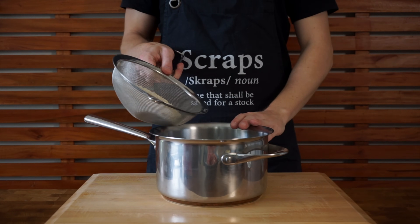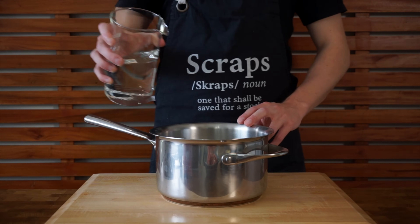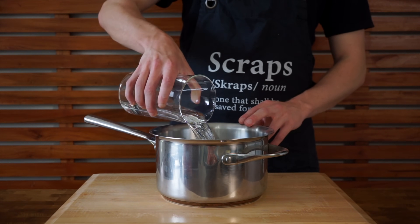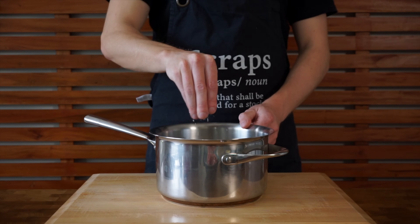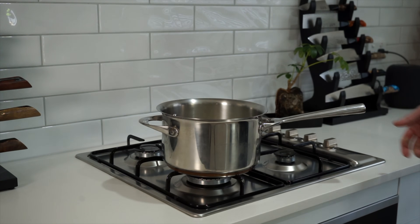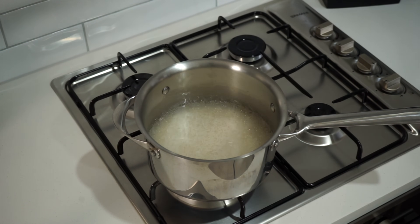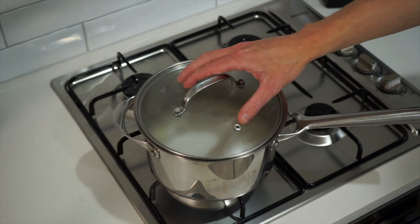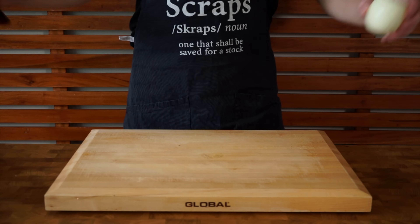Starting out, we're going to get our rice on first. I'm adding 320g of washed basmati rice to a large saucepan along with 640g of cold water — that's a 2 to 1 ratio. Season with a little bit of salt to taste. Take this over to the stovetop, place it over a high heat, give it a quick stir to prevent lumps, and bring to a boil. Once at a boil, place on a lid, reduce the heat to low, and allow this to cook for 14 minutes undisturbed.